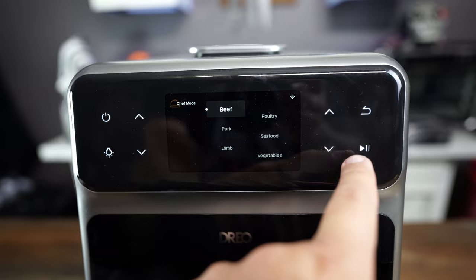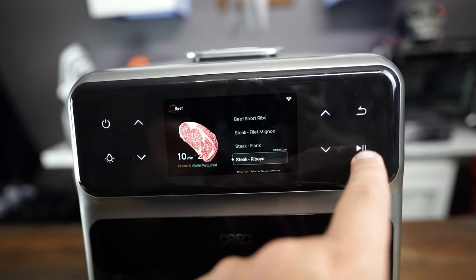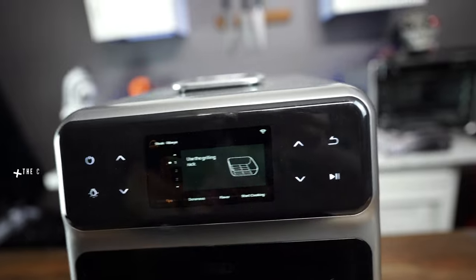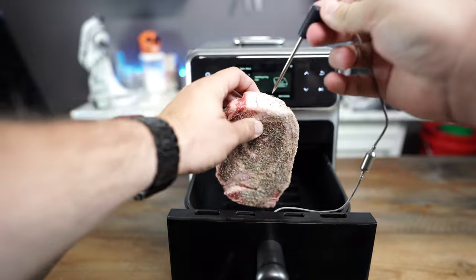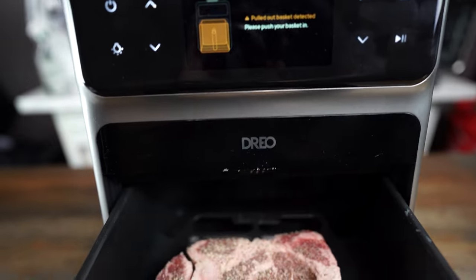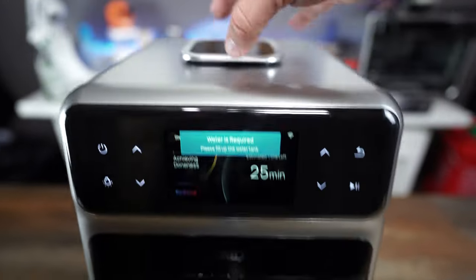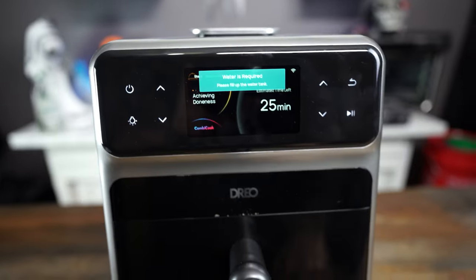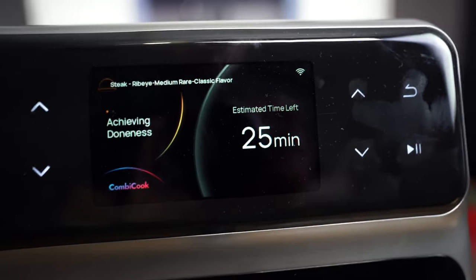I'm excited to see what the grill function does. If you guys have been with this channel for a while, you know that I always give an honest review, even if it costs me a sponsorship. The setup to grill is very similar to the sous vide — the instructions look to be pretty similar. We're going to get our probe into the meat and go through our options: medium rare, classic flavor. It tells us to shut the drawer. Water is required for the grilling as well — we still have water from the sous vide function. It says we got 25 minutes.